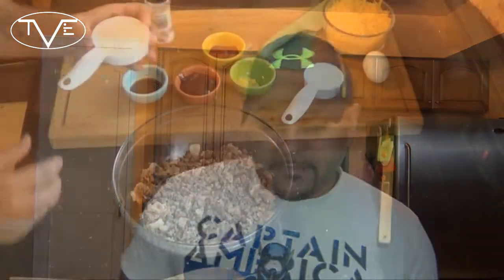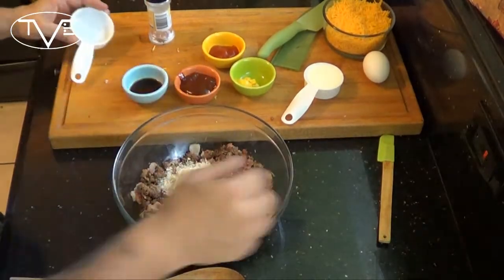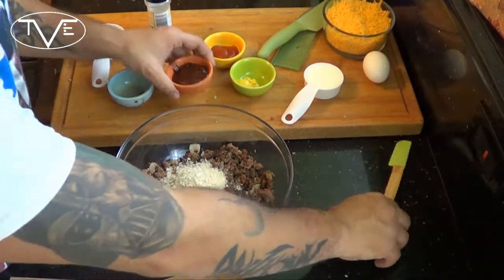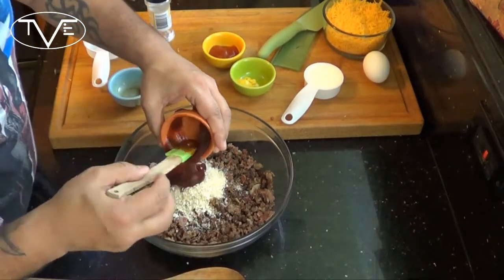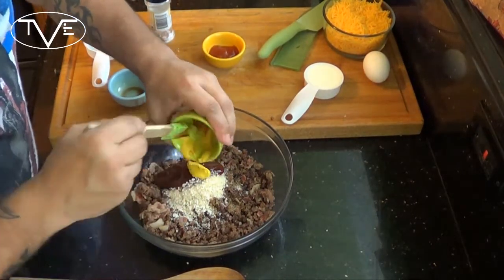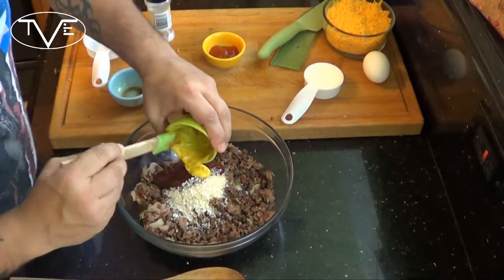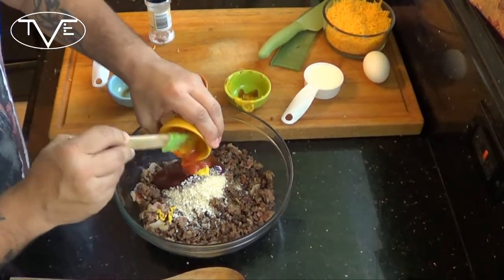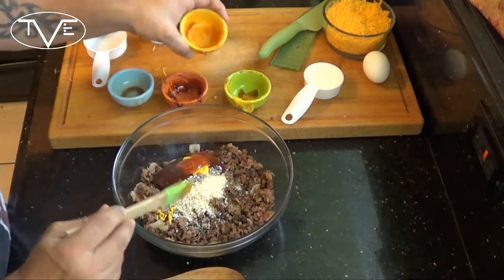Once our meats were done cooking, I went ahead and drained them and put them in a bowl. Now I'm gonna go ahead and add my panko breadcrumbs, my Worcestershire sauce, my barbecue sauce, my mustard, and ketchup. We're gonna mix this all together and then put it in our pre-made pie crust.